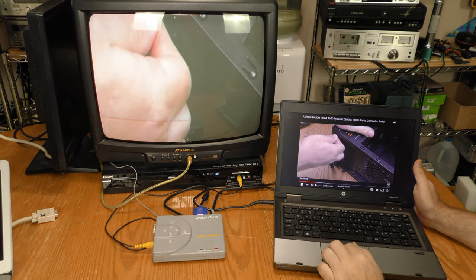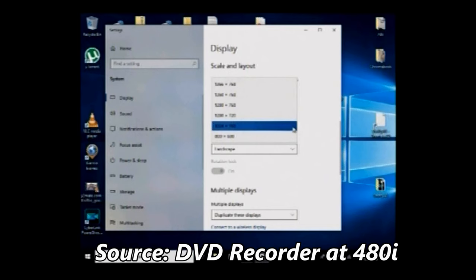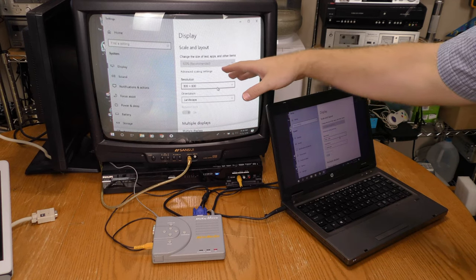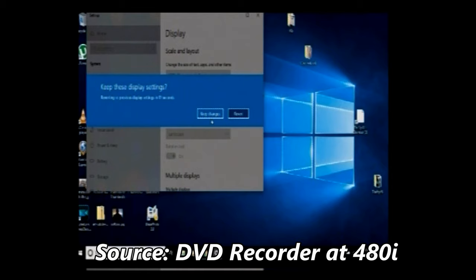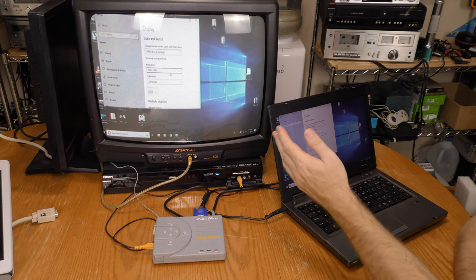By now you're getting a pretty good idea of the before-and-after with scan conversion on this device. I'm going to pause my playback and change the resolution. I currently have it at 1024 by 768, but let's go down to 800 by 600 — that's working just fine on my scan converter. Now let's go above the recommended resolution and try 1360 by 768. Even though this resolution is not technically supported by the AverMedia iMicro, it seems to still be working.